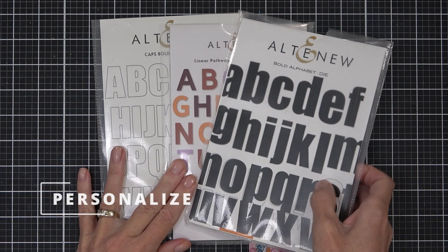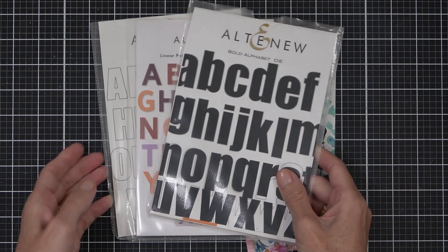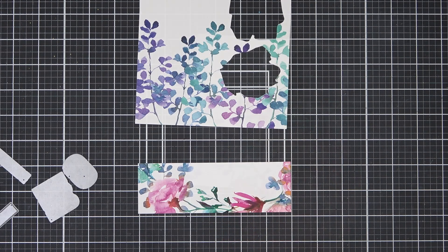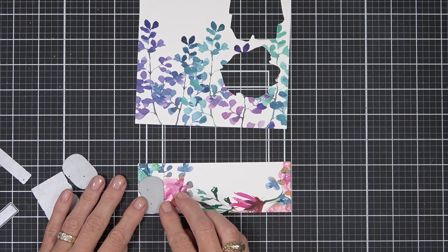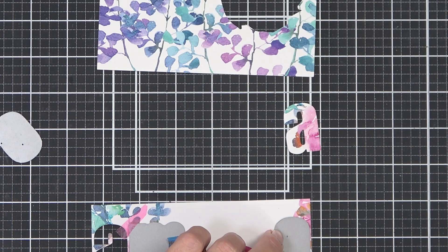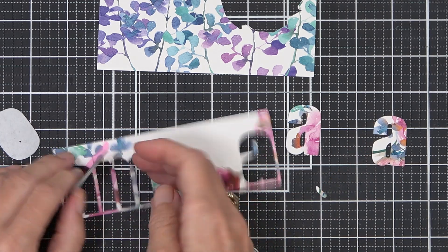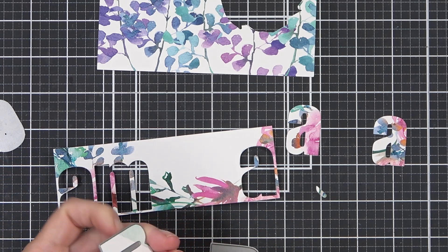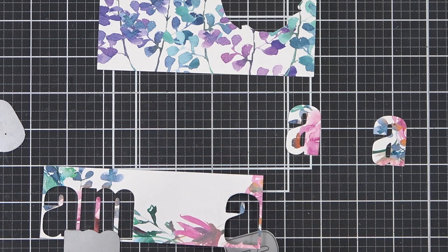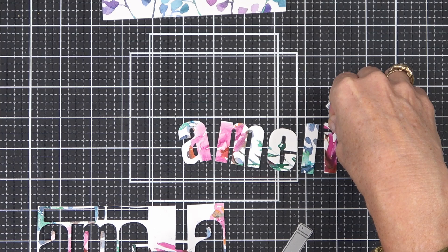My fifth idea today is to personalize your design — use those scrap bits of cardstock to make a personalized card. I'm going to be using large alpha dies today; I chose the Bold Alphabet die set from Altenew — a very old go-to favorite of mine — to die cut the word 'Amelia.' I did a big destash last year and gave away a lot of paper pads because I always have this feeling that if I use them then I won't have them, which is just silly, because that's the whole point of having them — to use them.